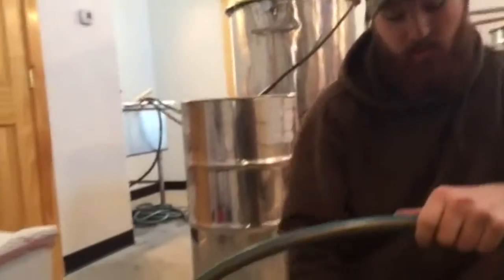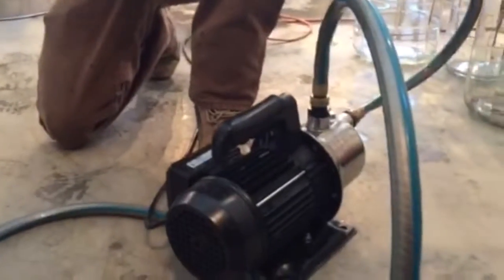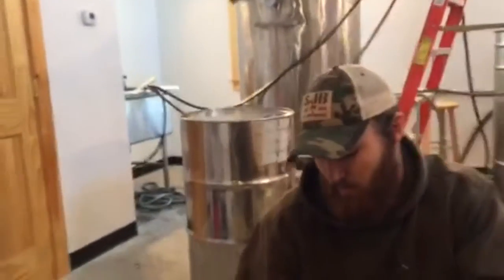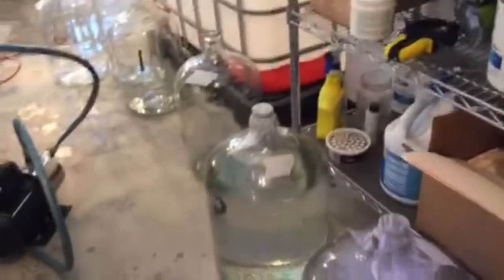We had quite a bit of product on hand just sitting here in carboys, and all I'm doing now is using this pump and running it into a 53-gallon barrel, which you can see over to the left. That's the final resting place where it will age for roughly a year.